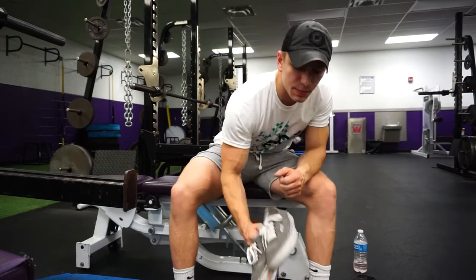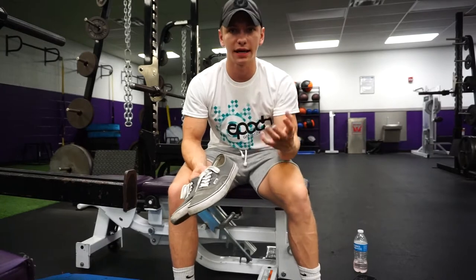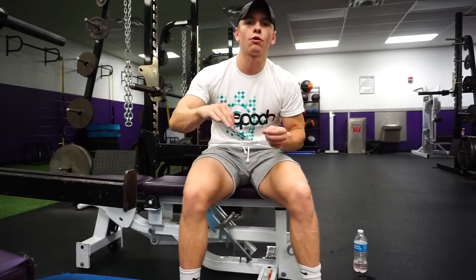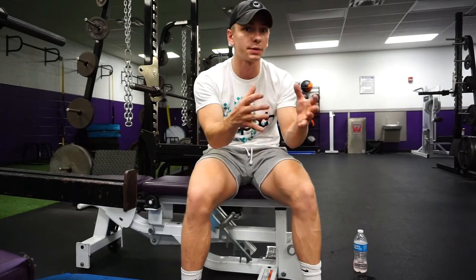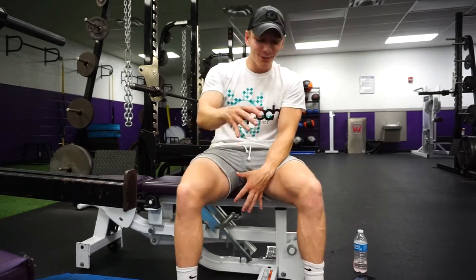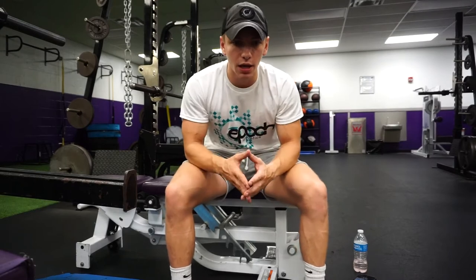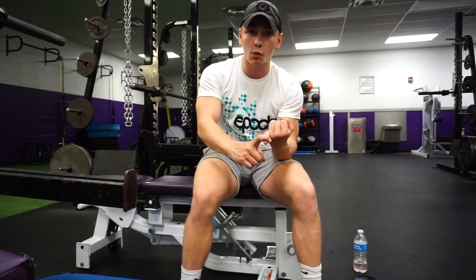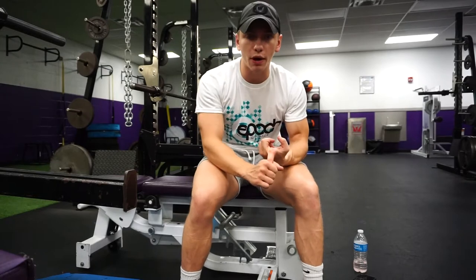First I want to cover why it's best to wear a flat soled shoe while you're in the gym lifting specifically. The flat sole is the most beneficial in terms of bang for your buck while lifting — not running, but lifting specifically. The main thing you want to focus on is finding a shoe that has a flat sole.